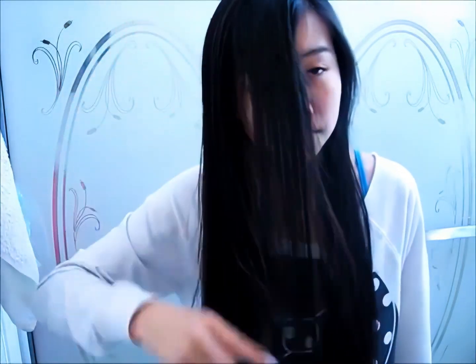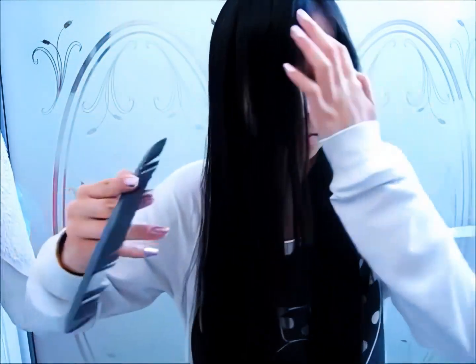Most of you are probably thinking this really is not a big deal — it's hair, it'll grow back. But my hair has been growing for probably four or five years. So this is probably a little bigger than just a little haircut for me.